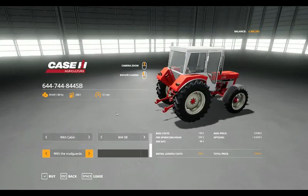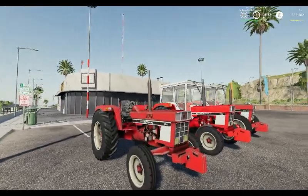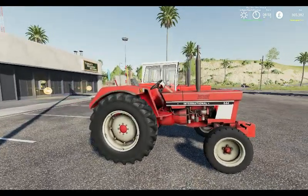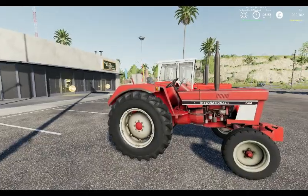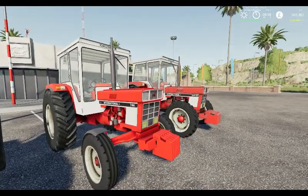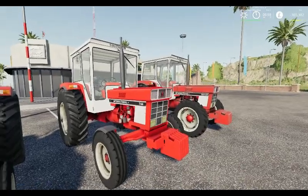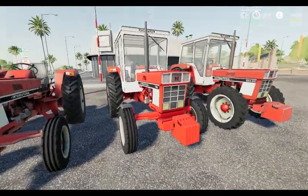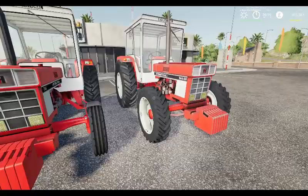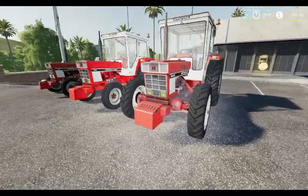Still a decent entry-level tractor. Let's go outside and have a look. Here is a second-hand International 644 with no cab, in second-hand wheels and body. Next up we have a brand new 744 with second-hand wheels and bigger weights on. And the next one along is the 844SB — this one we've done in four-wheel drive. That middle one has got the mudguards on and bigger weights.